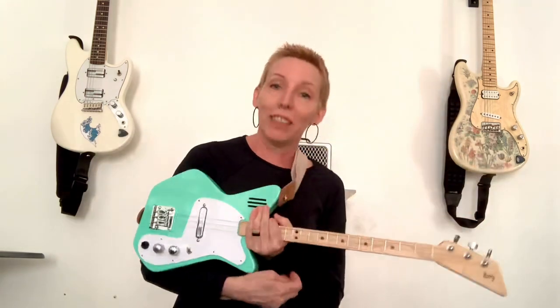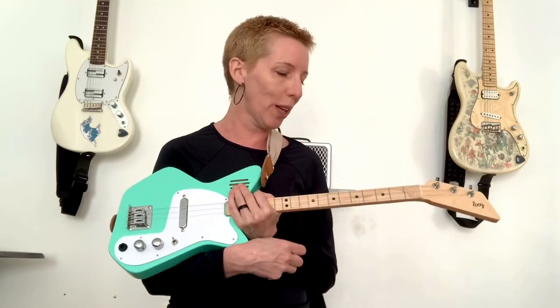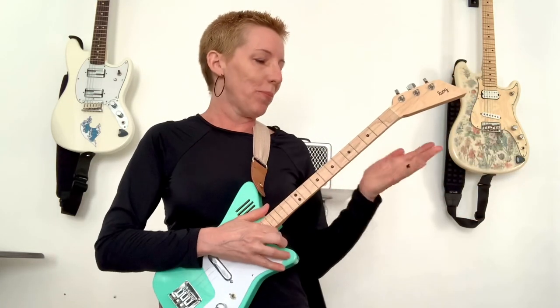I am loving this thing. It is super fun to play. It's also just a really great way to approach guitar.